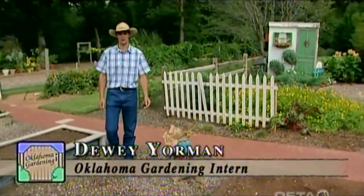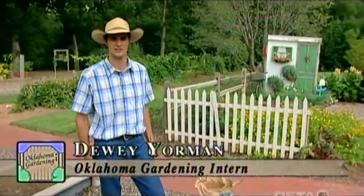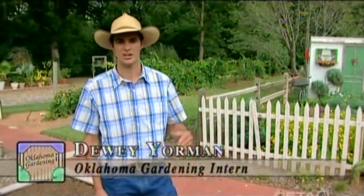Hi, my name is Dewey Yorman and I'm a horticulture student at OSU and I'm the intern out here at Oklahoma Gardening this year. Today we're going to talk to you about cover crops. Cover crops are a crop grown in your garden during the off-season that are grown to cover the soil and are non-harvested.